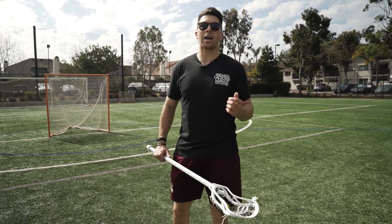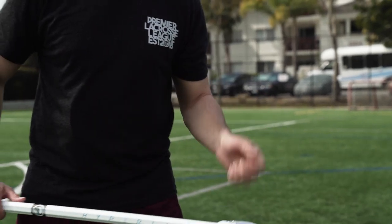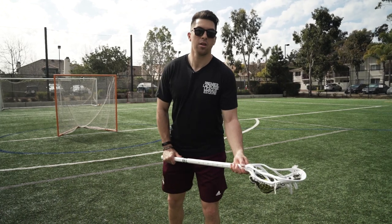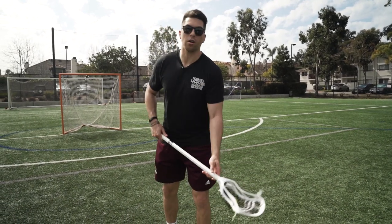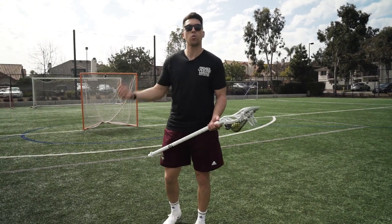If we pop it too high, we're not going to get anything out of this. It's important to do each rep as quick as you can. So we're going to pop it up six inches, go around the ball and catch it. Notice I'm catching it again at hips level — we don't want to catch it down low. We want to make sure each rep is full speed. We can do this with our strong hand and then our weak hand.